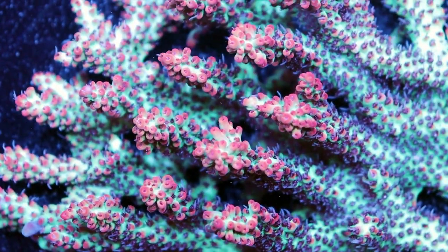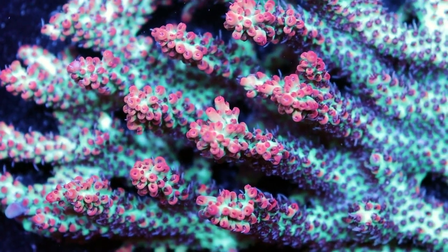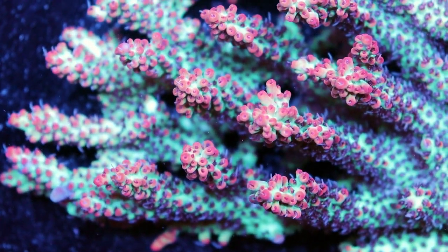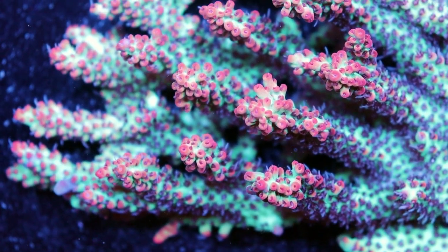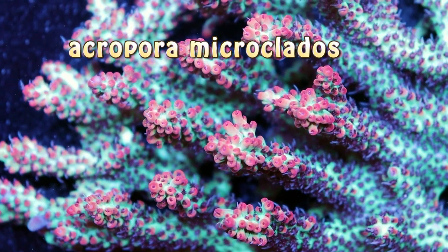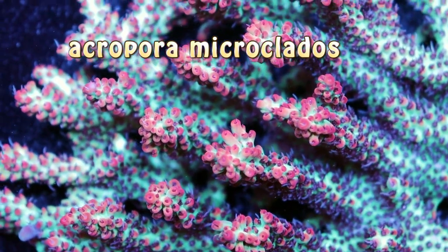You heard me right — Strawberry Shortcake. You're not supposed to eat it though; you put it inside your aquarium. It gets its name from its crazy color. This is what I'm going to call peak color — I'll get back to what that means in a second. Acropora microclados — that's the Latin name of this type of Acro.